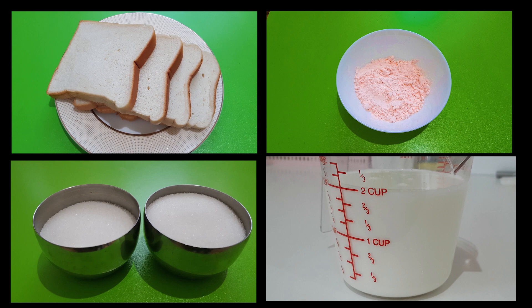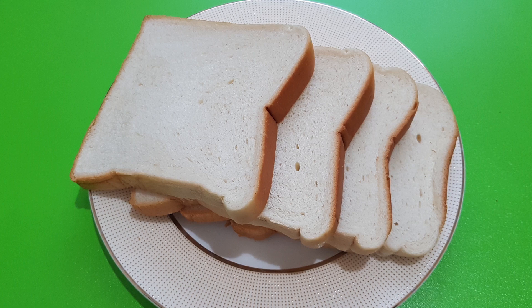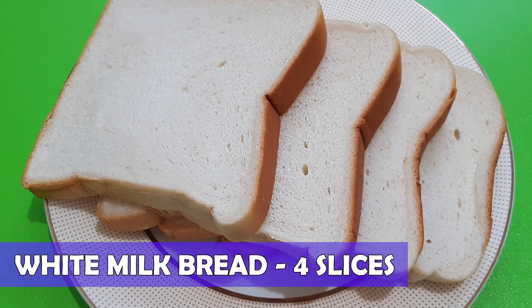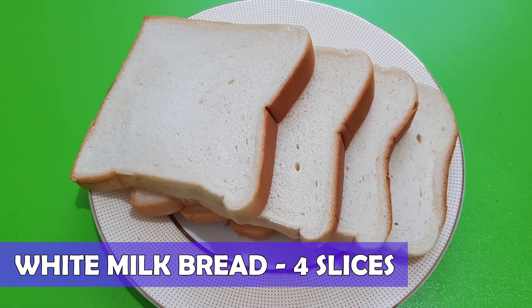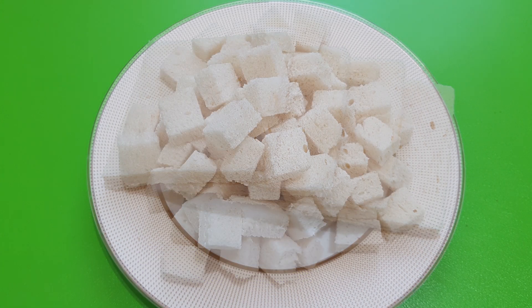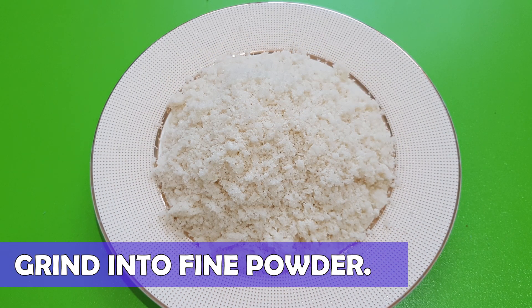Ingredients required. The ingredients used in this dish will be readily available in any grocery store. I am using four medium slices of bread. I have chosen milk bread as they are slightly sweet to taste — you can use any bread of your choice. Trim up the edges and slice them into cubes, then grind them into a fine powder.